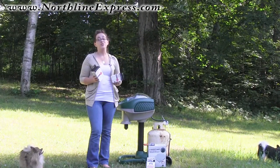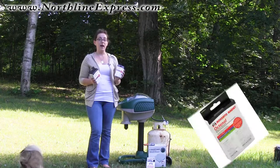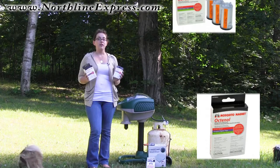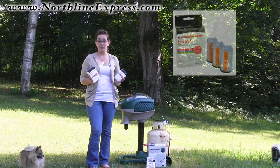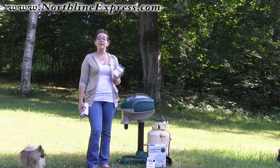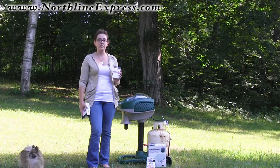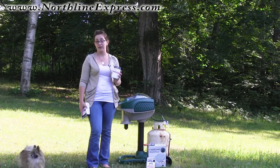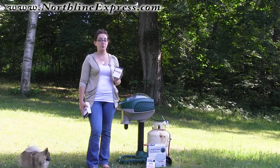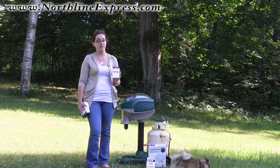For the Mosquito Magnet traps there are two different kinds of baits: the traditional octanol bait and the lurex bait. The bait you want to choose depends on the mosquito population in your area. If you've got regular mosquitoes that tend to only be out at dawn and dusk and don't really bite during the full sun hours, you've probably got normal mosquitoes and the octanol is going to be a perfect and effective attractant.